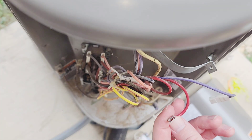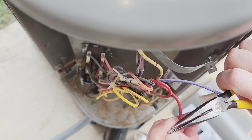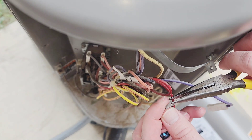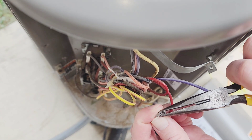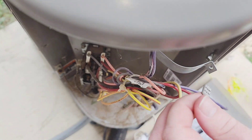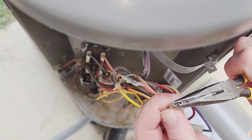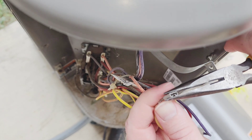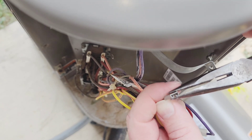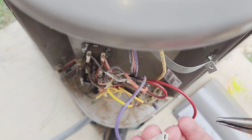Before we install the new capacitor, I'm going to crimp the connectors down a little bit in order to make sure they get a really snug fit. Don't crimp them down all the way, just a little bit — that way it makes a good connection on the capacitor, because if it gets a loose connection it will get hot and burn up. I'm not really compressing it very far, just enough to give it a little extra snug fit, because we may have loosened it up while removing it.